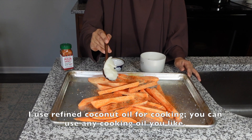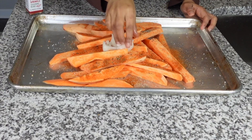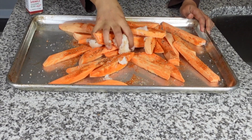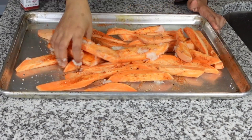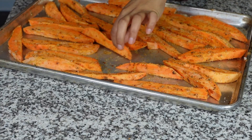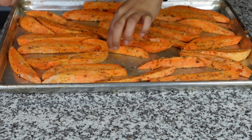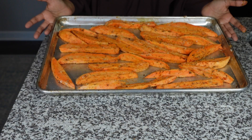I'm gonna add about a couple of tablespoons of refined coconut oil. Once I have everything in there, I'm just gonna coat everything, and then I'm gonna stick it in the oven at 450 Fahrenheit. I'm gonna be making enough to serve three people. We don't want any steaming action — we actually want it nice and caramelized, so just space them out. We're ready to stick this in the oven.